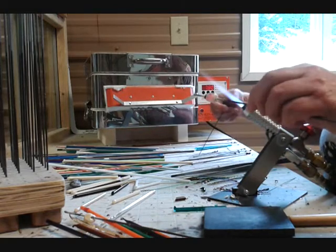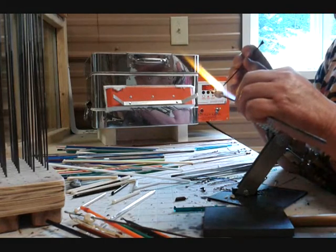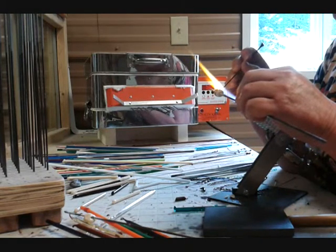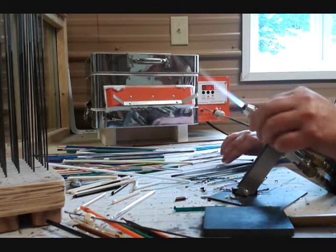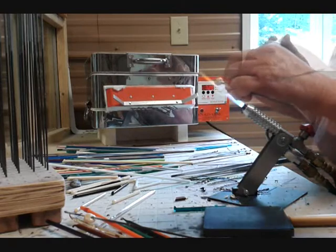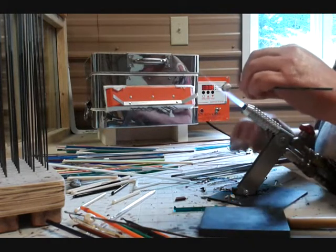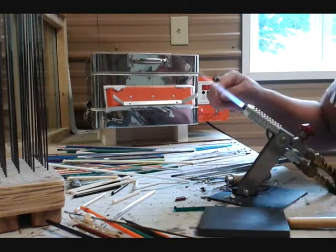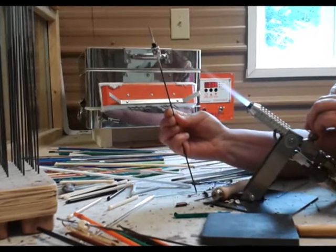Finally, I use another brown stringer to add the Moonshine Jug handle, a little bit of glass. With a tungsten poker, I shape the indentations of the little jug handle. And that completes my little Moonshine Jug.